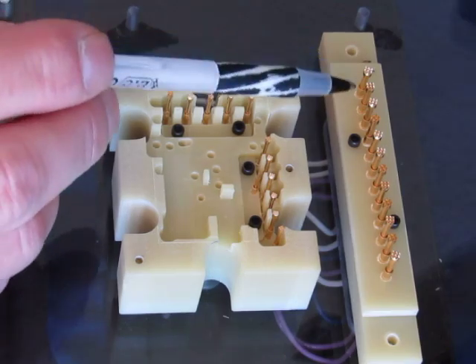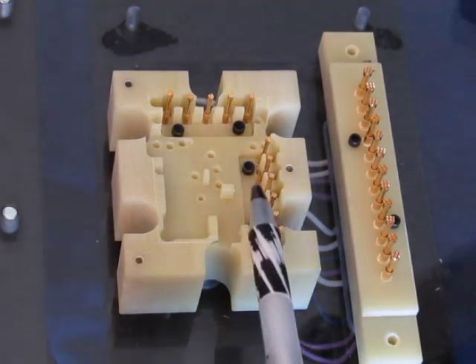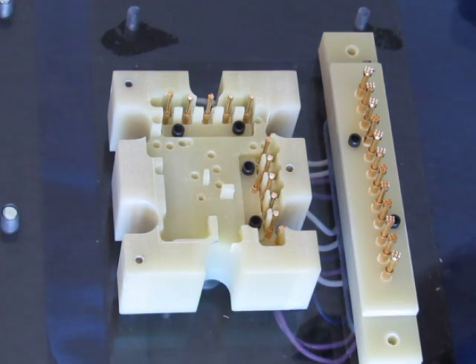This is a transfer array. When the lid is closed, these are wired to these, so that their connections are transferred through the base of the fixture.